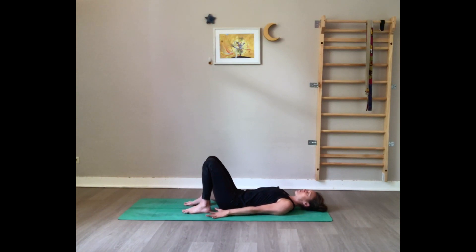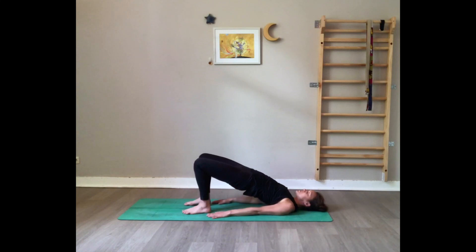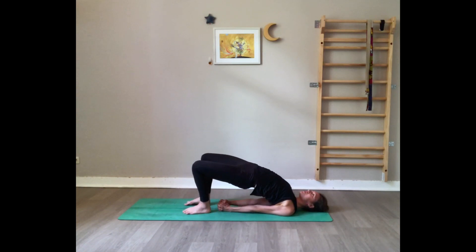Hands alongside the body, palms facing down. Press on the feet, inhale reach your hips high. Clasp your hands and interlace the fingers behind the back. Roll onto the other edge of your shoulders — chest goes towards the chin, but the chin goes away from the chest. Gaze up. Keep squeezing that block between the thighs, press on the feet, press your hands on the floor, squeeze the glutes and abs. Keep breathing. We're staying for three, two, one.